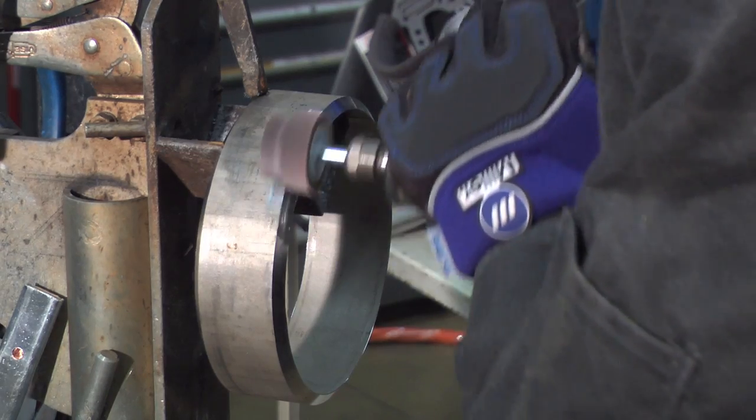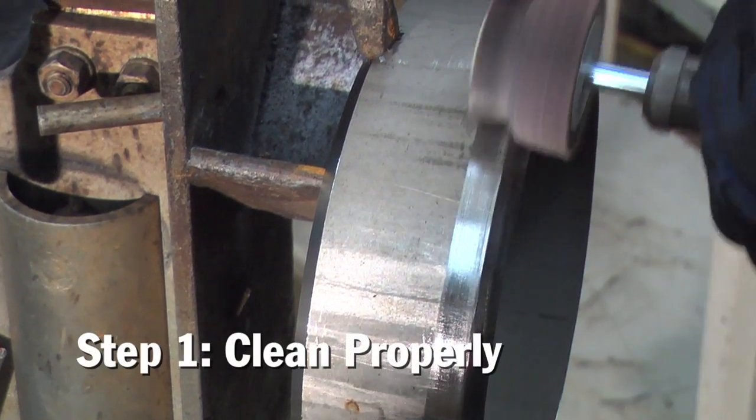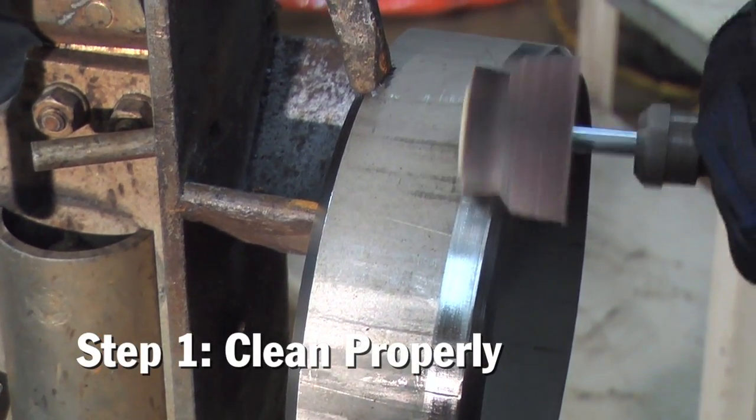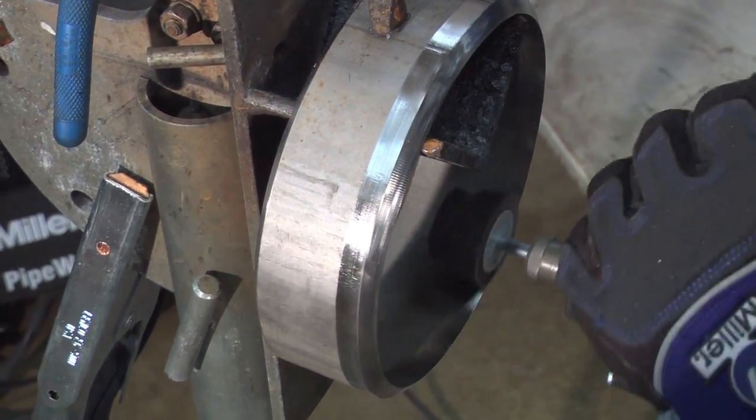Let's go through five key features to keep in mind while welding stainless steel with no backing gas using the RMD process. The first thing to keep in mind is going to be the cleanliness of the joint. We recommend taking a flapper wheel or a pencil grinder and cleaning both the inside and the outside diameter at least one inch away from the surface of the weld.